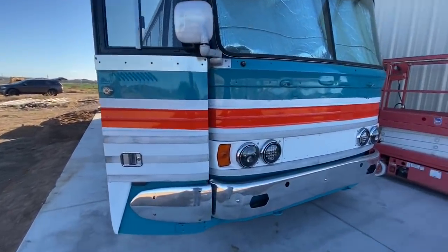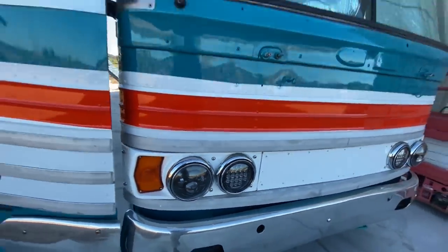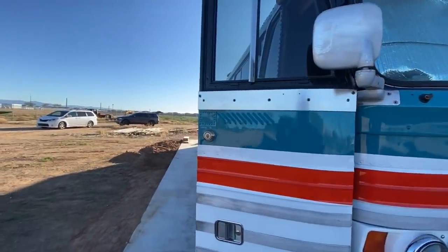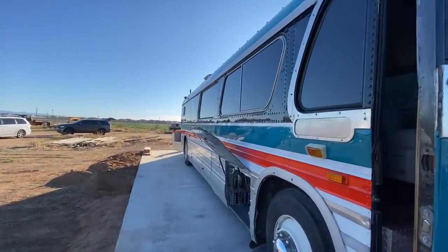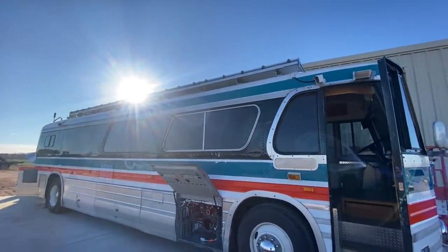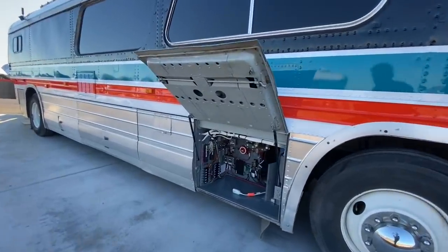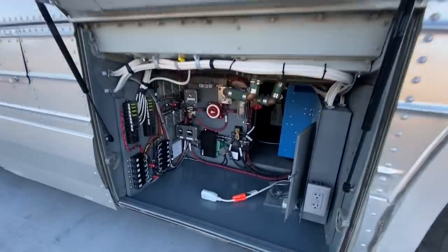We're going through a few things. First of all, I've got to ask him about his headlights because those are pretty awesome. They recently had the bus painted and they've done a ton of work on it. When you go to their channel — he'll show off his solar array — but the solar panel setup he's got is absolutely ridiculous. Everything he's done in here is crazy.